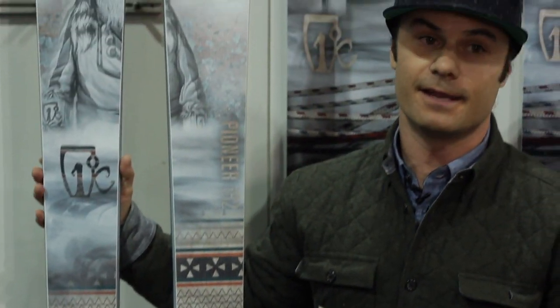You can check this out at our website for next year's 2015-16 season at www.icelandicskis.com, and look for it at your local retailer — and if they're not carrying it, ask them to. Thanks a lot.